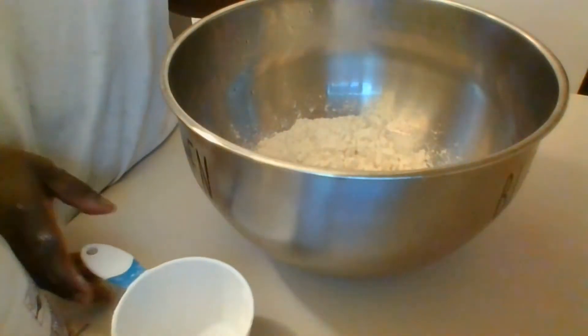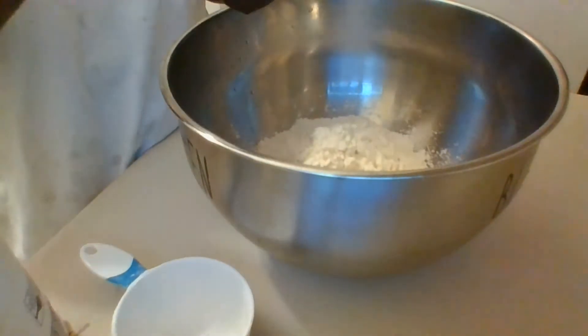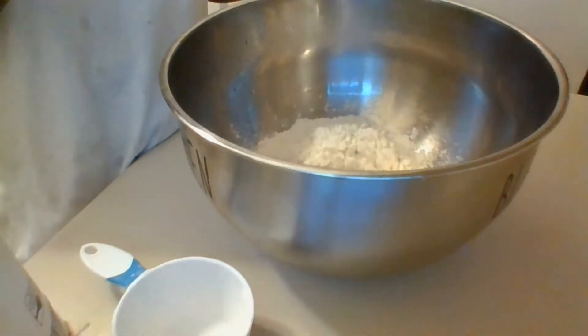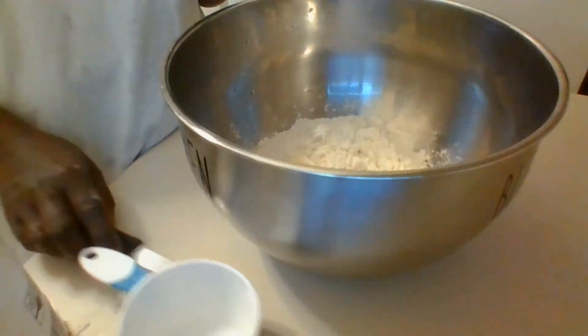In a mixing bowl, add the flour and the butter, and using your fingers you're going to blend the butter into the flour until it resembles breadcrumbs.